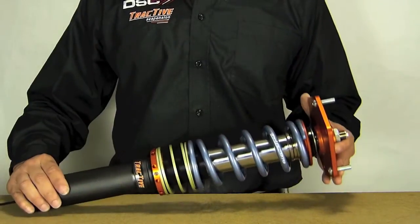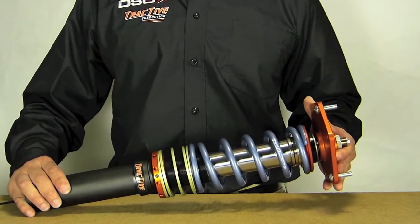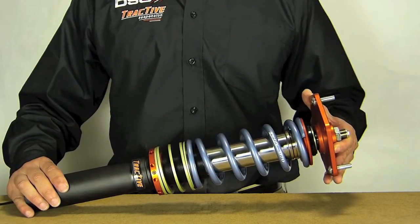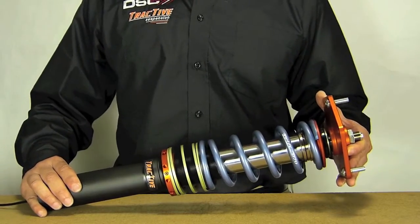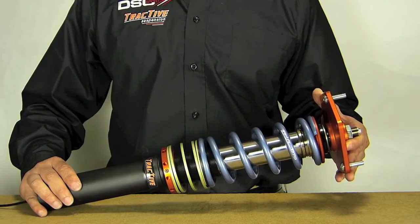Here we have a fully assembled Tractive DDA coilover. With all the innovations from Tractive, we have a shock that has less than 50 pounds of stiction, will respond to electronics commands in less than 6 milliseconds, and is able to change valving during mid-stroke.